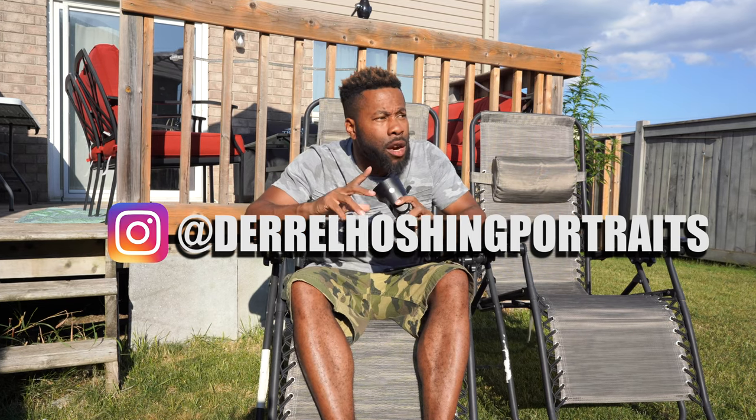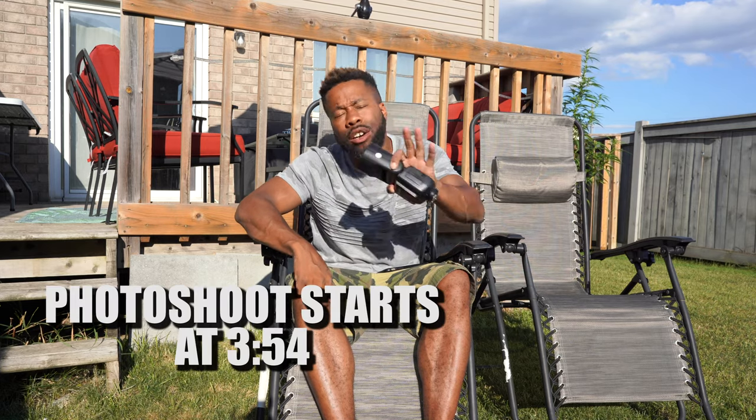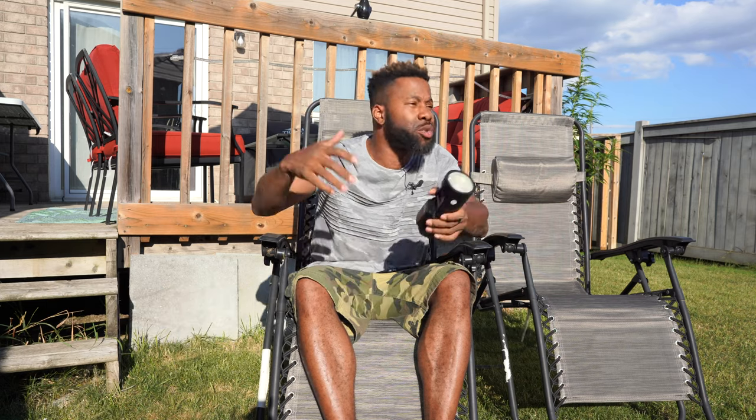Hey, what's up, gang? This is Rail Ocean Photography. I know you guys have been hitting me up on Instagram wondering where I've been, why I've gone MIA. I get all your messages — you guys hit me on Facebook, Snapchat, Twitter. I'm not even on Twitter, but I'm back.